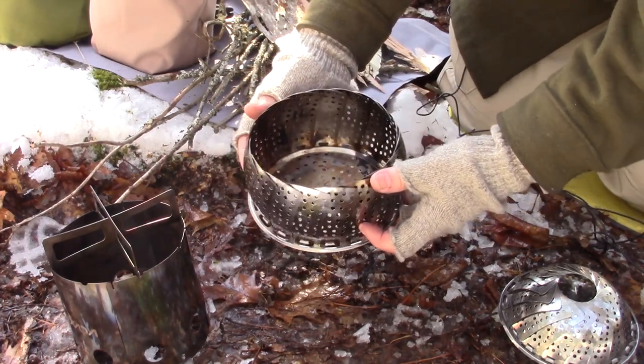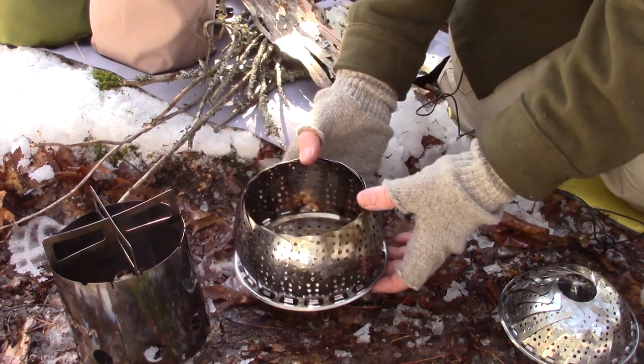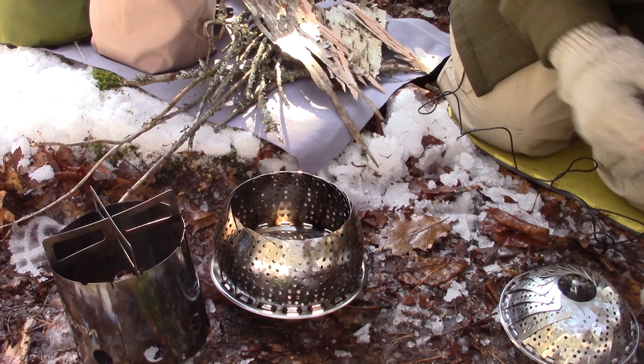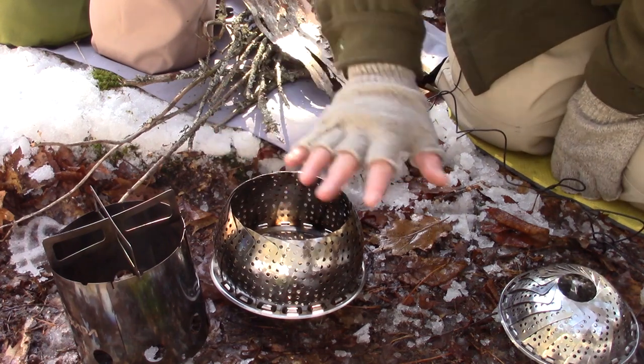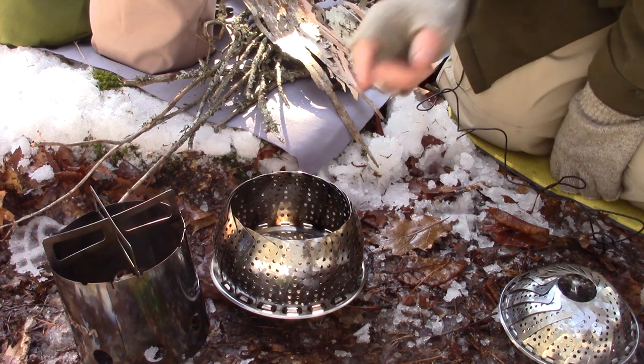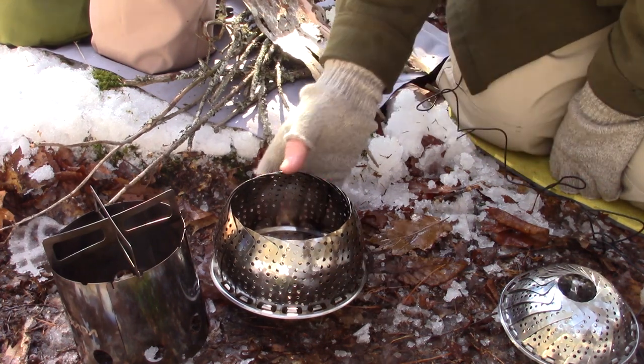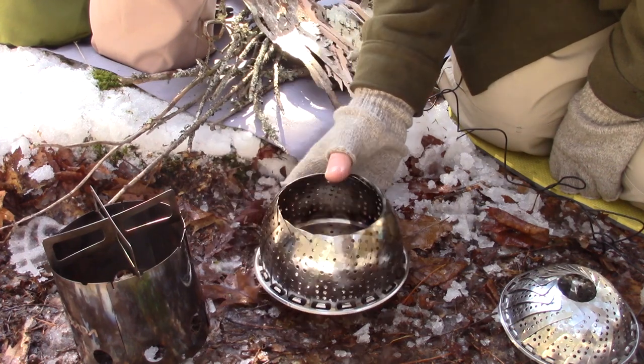You could close it up part of the way to kind of force or concentrate the flames upwards. The only problem really that this stove had was the lack of grates — something to set a pot on. I did start using a trivet in one of the videos and I still use the trivet with this stove, but it's not ideal.